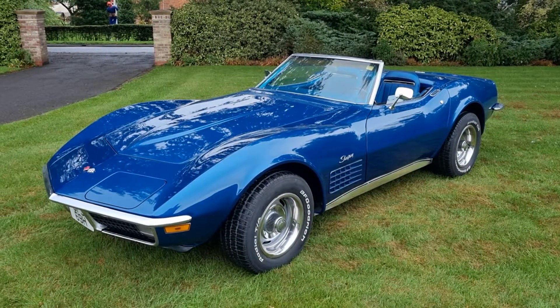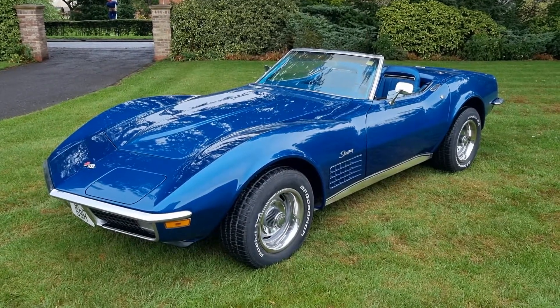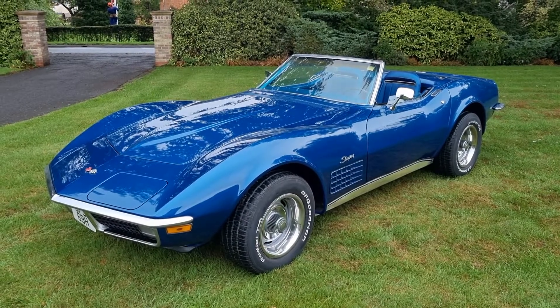1970, 350, 300. Matching numbers car. Original engine.